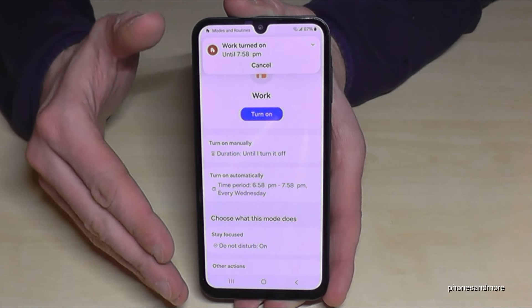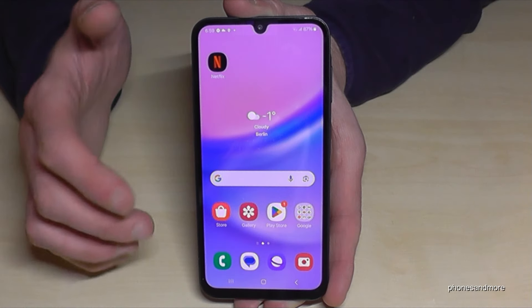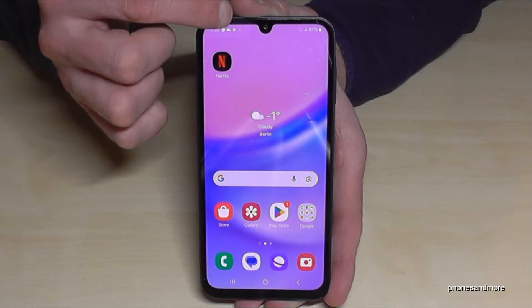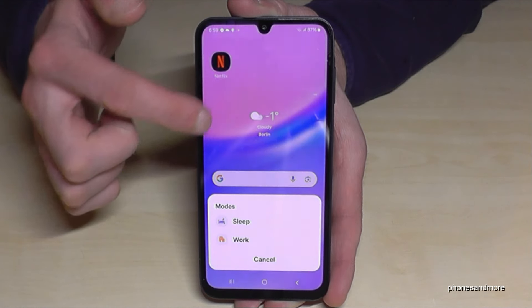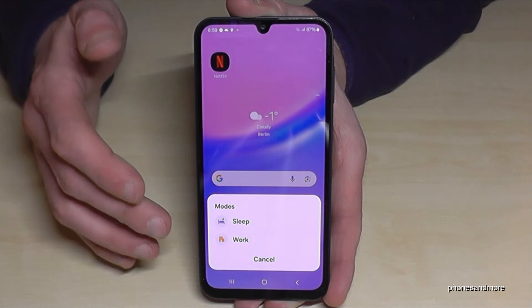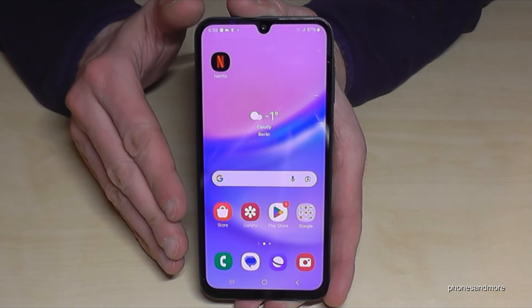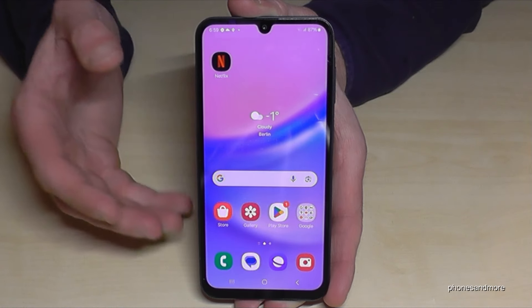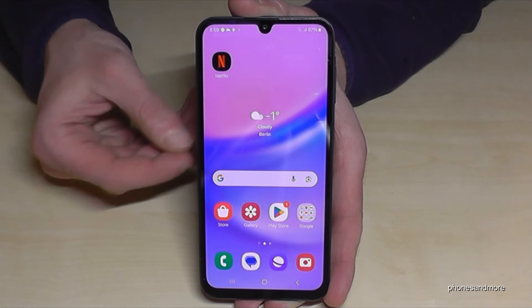You can also set it to open an app automatically when you're at work so you can immediately start. A pretty nice feature — just tap Done to confirm it and now you have your working mode. You can turn it on and off from the Modes page, and you can add modes for the gym, driving, and many more. With these routines, your daily use will be much easier.